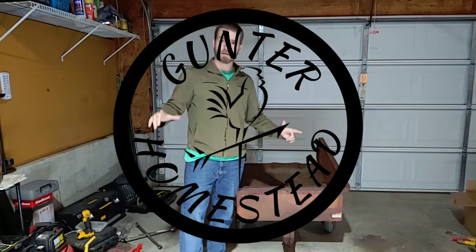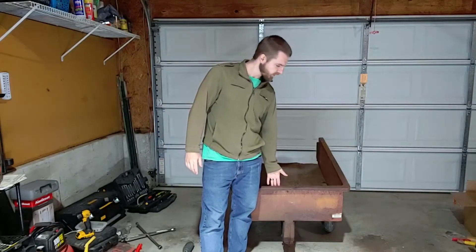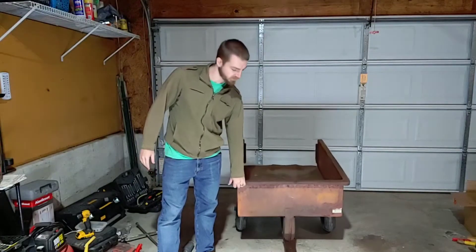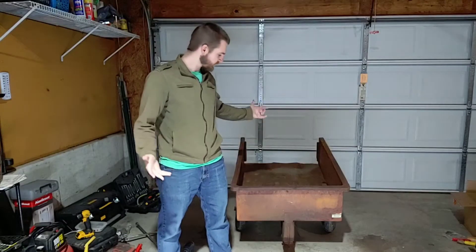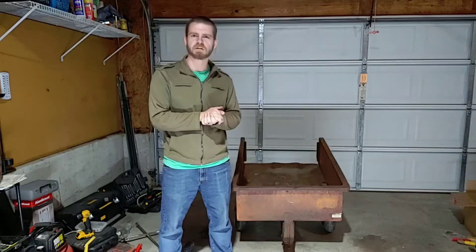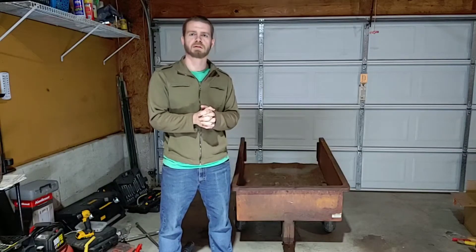Hello everybody. Today on the Gunner Homestead I am working on starting a little restoration of this cart. I received it from somebody — they gifted it to me. They didn't have a use for it but they acquired it knowing that it was in rough but usable shape, so they gave it to me. I'm going to clean it up and use it on the homestead for hauling stuff.